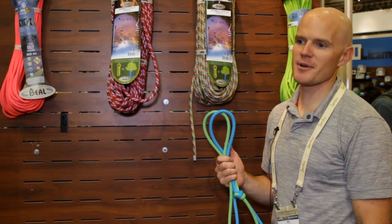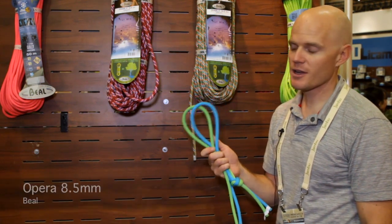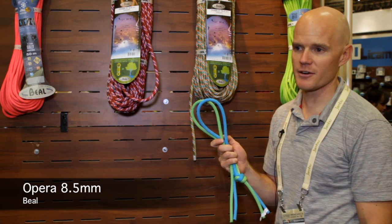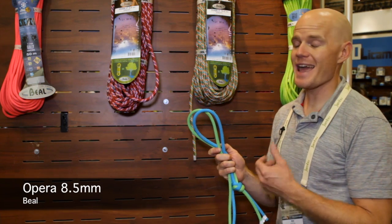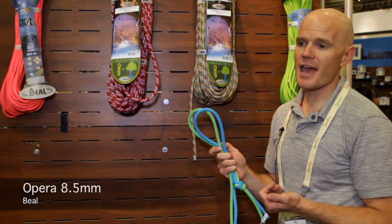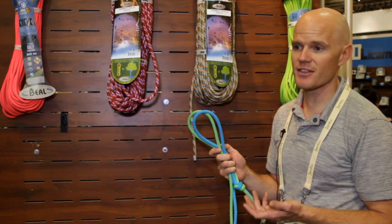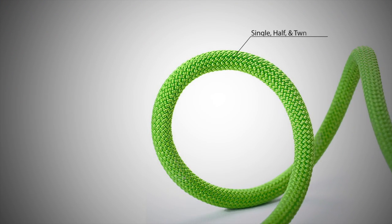My name is Ben Eaton. I'm with Liberty Mountain and today I'd like to introduce the new Beal rope. The Beal Opera is an 8.5 millimeter single, half, and twin rated rope. At 8.5 millimeters and only weighing 48 grams per meter, this is the lightest and thinnest single rope on the market.